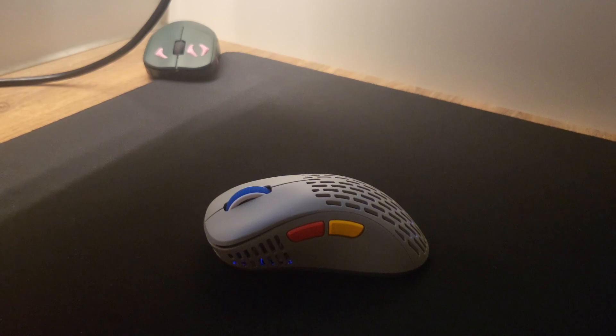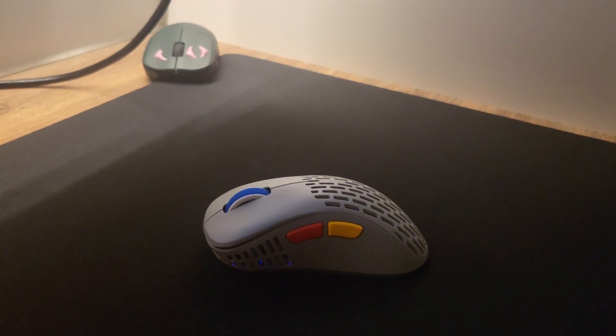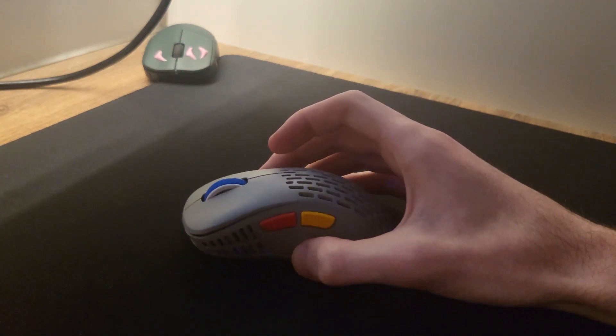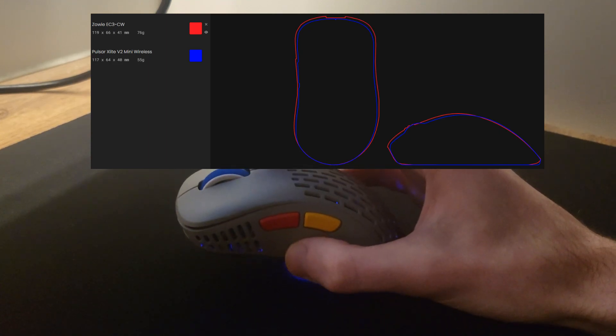The first thing I'm going to cover is the shape of this mouse. I'd say it's most comparable to a Zowie EC3C, which is basically the EC2 or EC1 but just the new smaller version — only new from Zowie. There was previously only the EC2 and the EC1. I did have a chance to use the EC2 quite a lot; I had the A and B version of it. It's one of my favorite ergonomic mice. This is an ergonomic mouse as well, and the shape is extremely similar to the EC3. The X-Lite V2 Mini is essentially just an EC3 or EC2, but just a bit smaller.